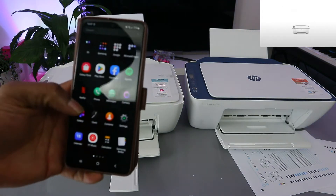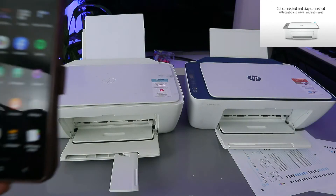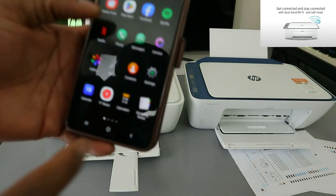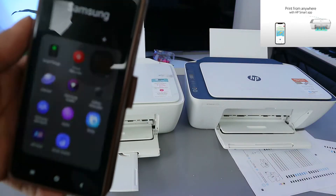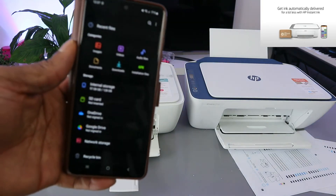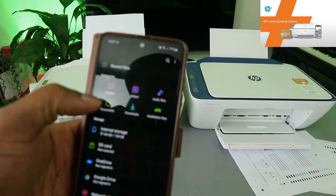There are two ways to do this. When you select a file you can look for the printer to add, or you go to the HP software. Go to your mobile device, go to your file manager and open it up. Then depending on whether you are printing a photo or a document, select accordingly.